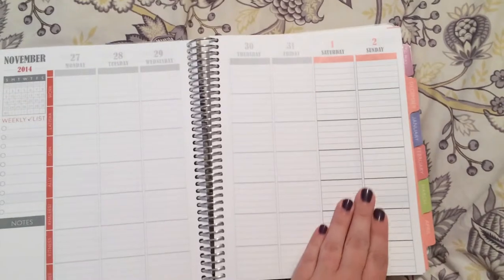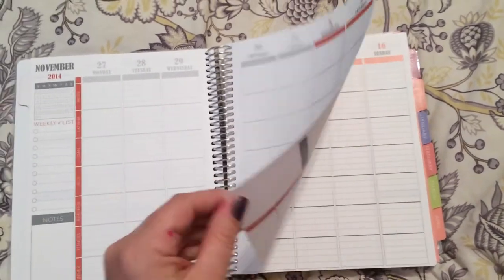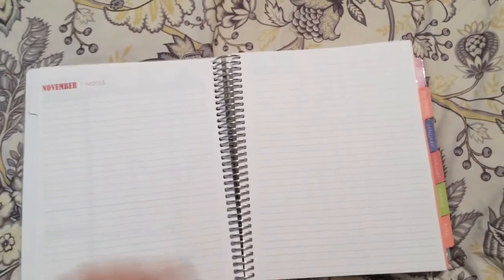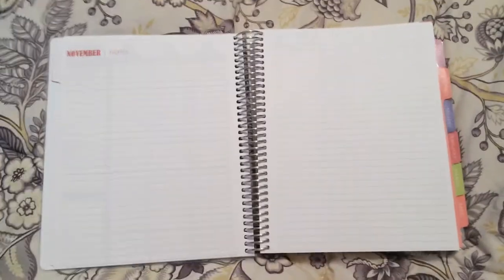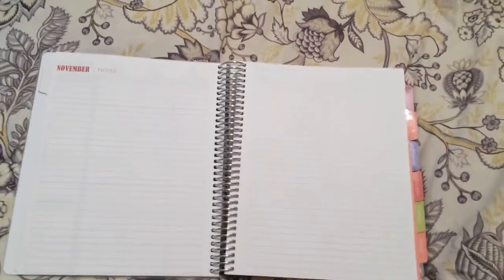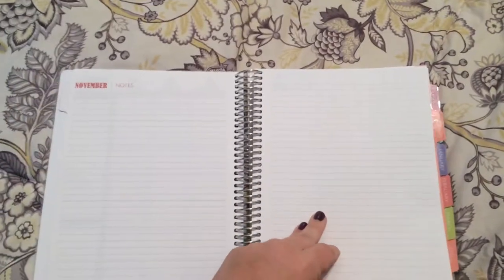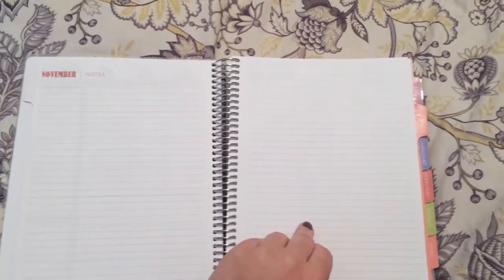Then it starts the new month in red and goes through a whole month. Here at the end I added another section of notes because I carry around two other notebooks, so I thought I'd get extra sections of notes so I can mainly just carry this from now on.